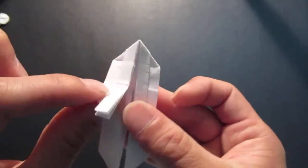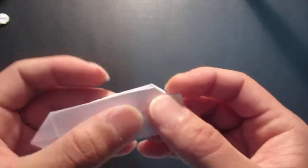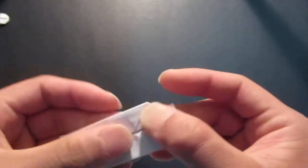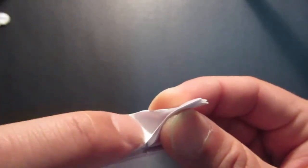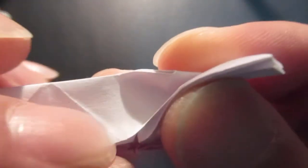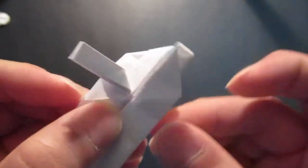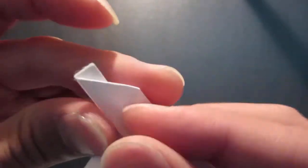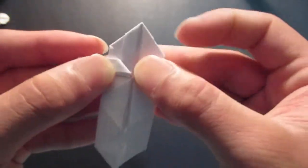Bring this flap up — both of them. Then fold this in half, right up against the crease line on the bottom, fold it off to the side. Same thing here — fold this in half and off to the side.